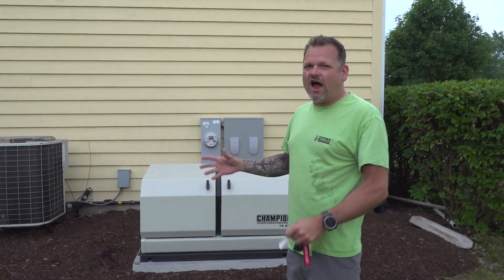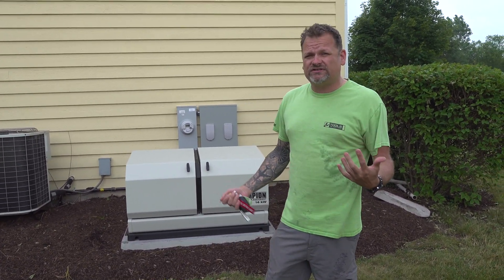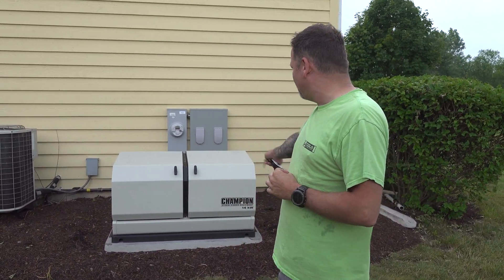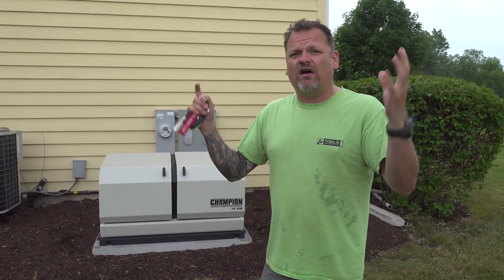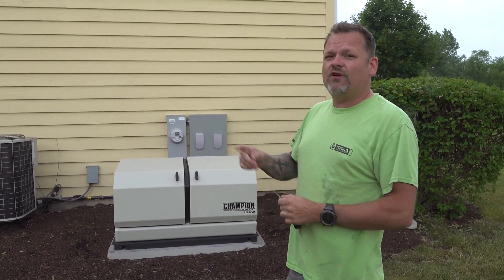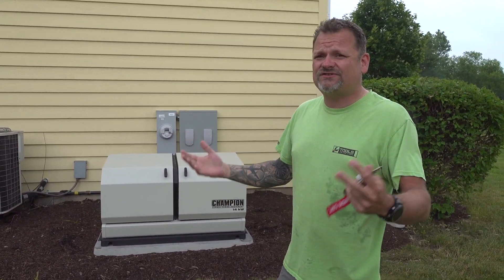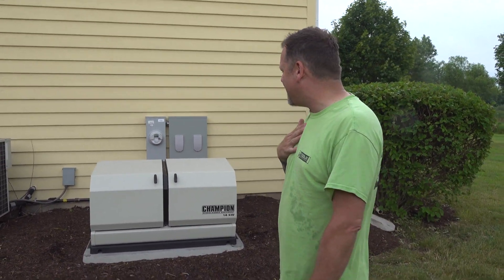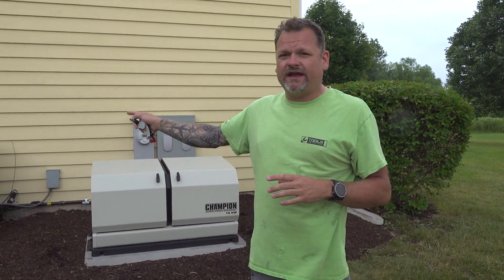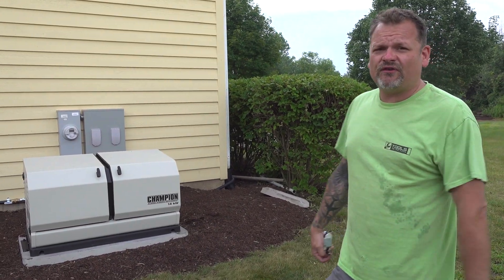With a professional install, look how nice that looks. You definitely want a dealer to install this — I highly recommend it. Obviously you can buy the generator and do it yourself if you're an electrician, but 99.9% of you are going to want to talk to a dealer to get the right size. This is a 14 kilowatt; if you have a smaller house you might go down to a 10 kilowatt. It runs off both propane and natural gas — right now we have it on natural gas. Right now with this running it powers everything in the house: air conditioner, fridge, heater, lighting, computers — everything runs like there wasn't a power outage.